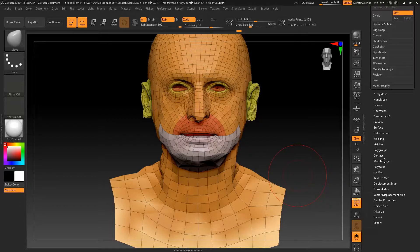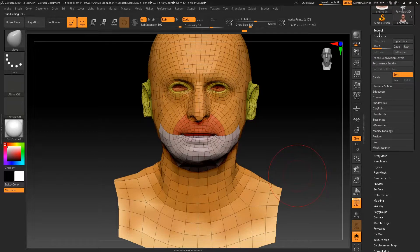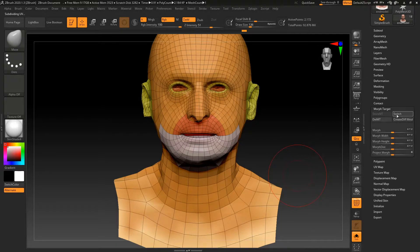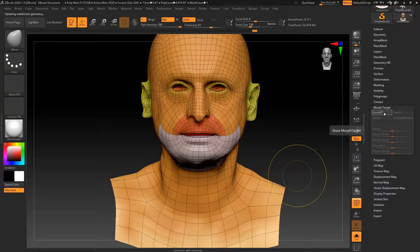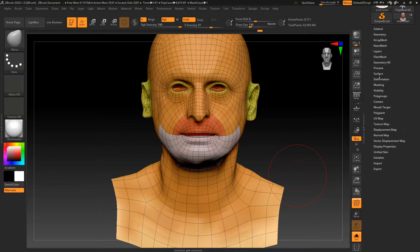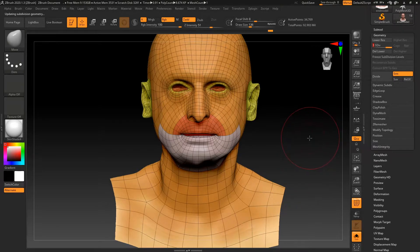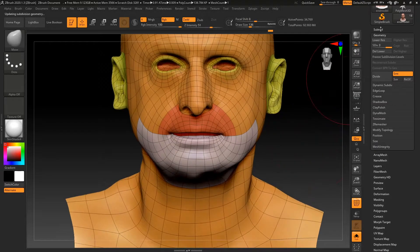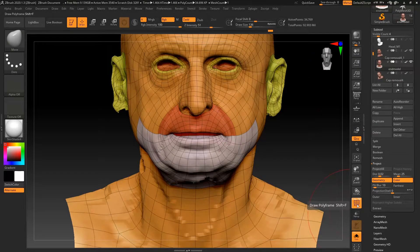So I'm going to go to Morph Target, Store Morph Target, Divide, go back down the subdivision, and then switch. Go back to two, go divide. Delete Morph Target, Store Morph Target, Divide, go back to two. Morph Target, Switch, Delete Morph Target. Okay it should be at a point now where it doesn't matter too much. But at Subdivision Level 3 we want to project once again, so I'm just going to project that and see where that gets us. Not perfect, but this is why we need to fix a few things.